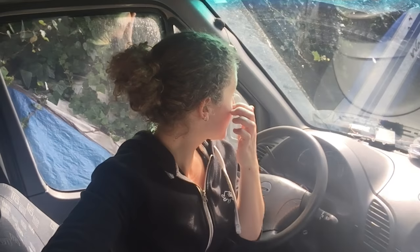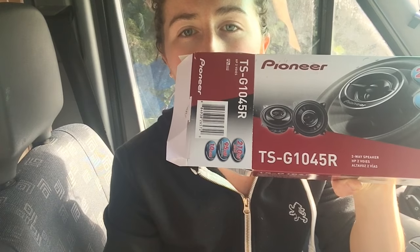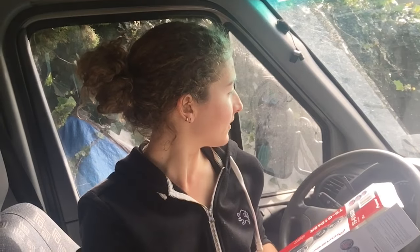Today I'm gonna be replacing the front speaker, which is right here. I have my speaker here with me. It's the Pioneer TSG1045R. The front speakers in the 2006 Dodge Sprinter van are four inches and they're low profile. Replacing these speakers cost me about 50 bucks just for the speakers and it took me about 30 minutes, so it didn't take very long. It was totally worth it.